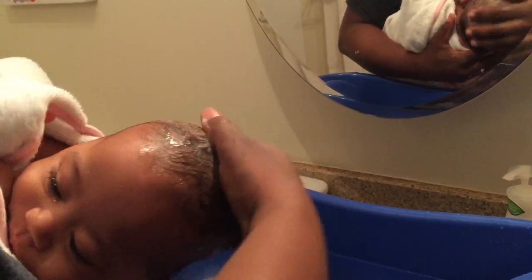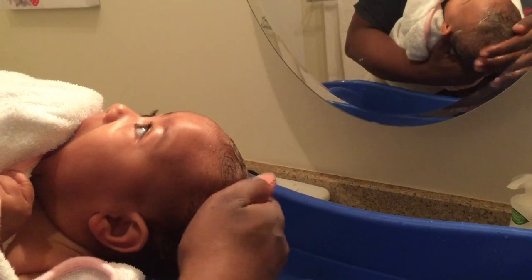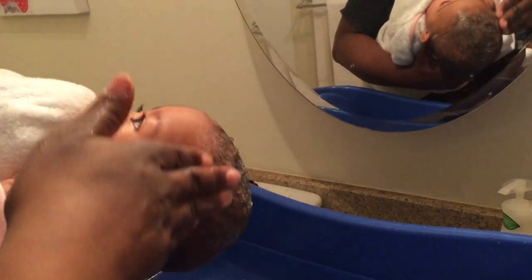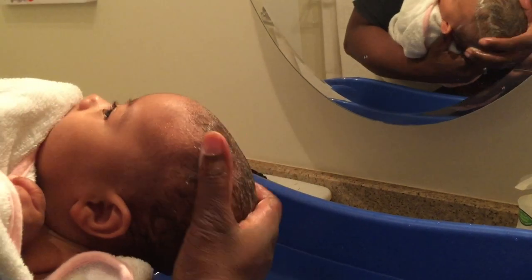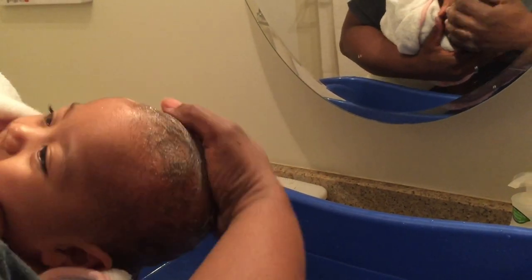To start things off, you want to gently wash your baby's scalp using whatever baby wash you use, and you want to gently massage it into their scalp. This can be done when a baby is having a bath or if you just want to simply hold your baby the way I'm doing it. My baby just had a bath but I still wash her this way, though she's getting a little too big for it.